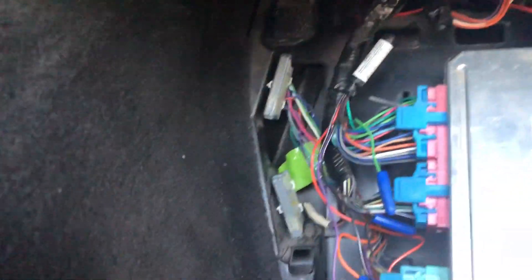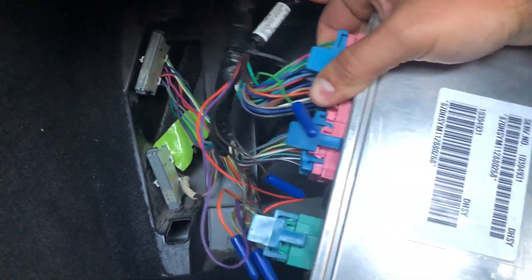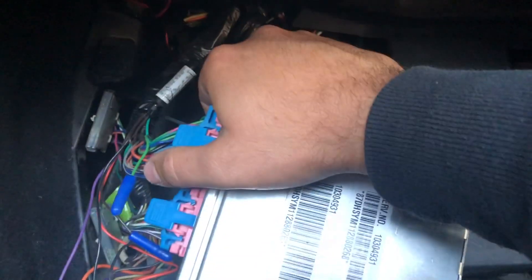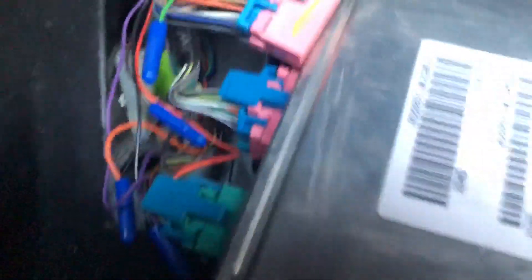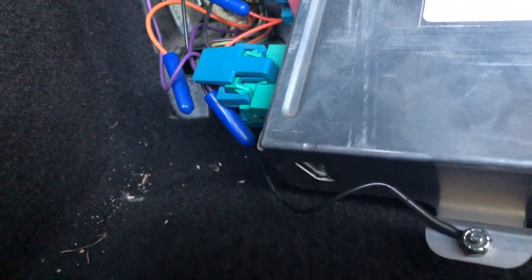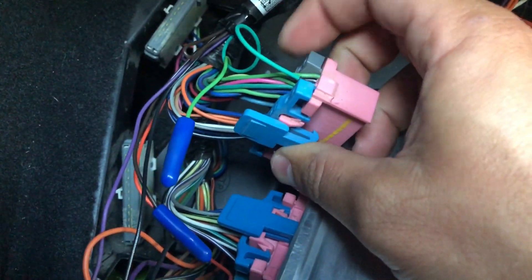We are gonna take out this top one. We've got this removed and we're looking for the third wire. Uno, dos, three — fantastic. Third wire on the bottom. It's supposed to be dark green. In the bottom of the row here: one, two, three.